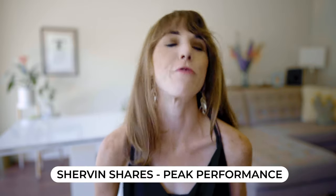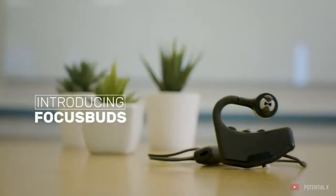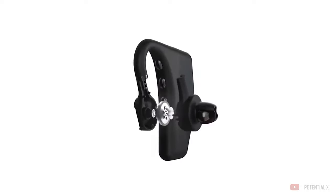Another device that I am super excited about, but unfortunately is not out just yet, is called Focus Buds. This came as a recommendation from my friend Shervin over at Shervin Shares Peak Performance — make sure you check them out. This is a Kickstarter from the company Potential X. Essentially these are a pair of smart earbuds that use EEG neurofeedback to help you train your brain through things like real-time feedback, noise cancellation, and even personalized music for focus. I am so excited to get my hands on these, and as soon as I do, you guys will be the first to hear my full review of the Focus Buds.